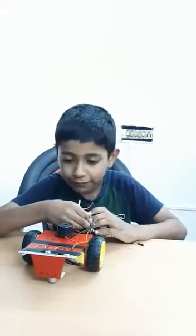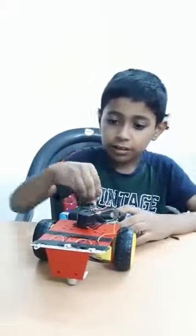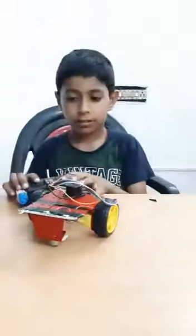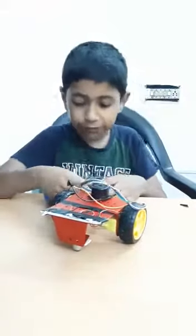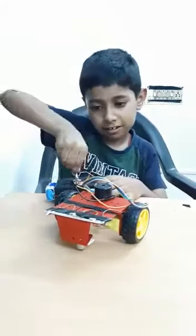And now I am going to turn on the LED. And LED. And the buzzer. LED is called GPR. And the buzzer.